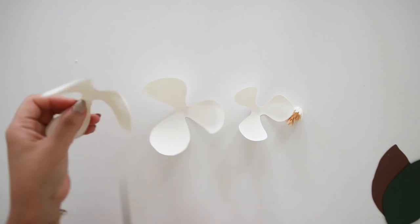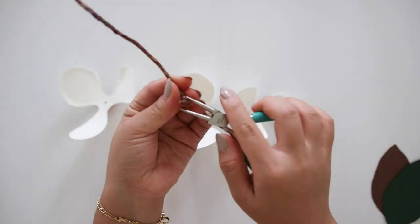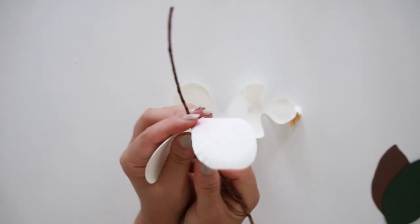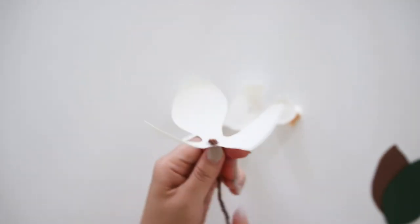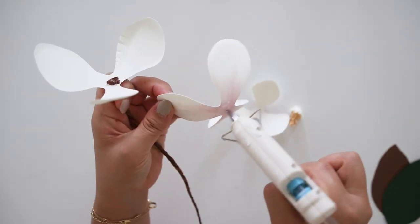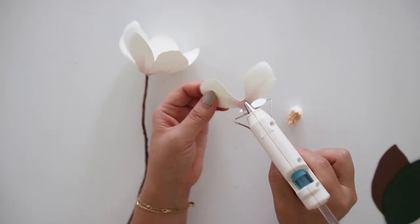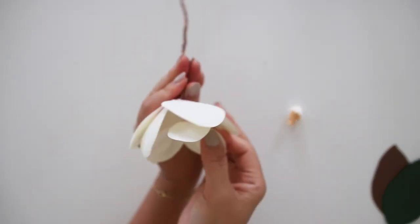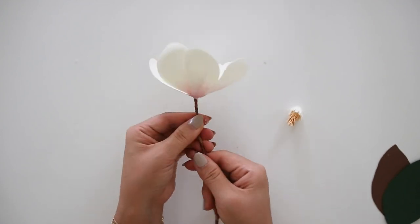Poke a hole on the largest magnolia petal piece. Grab a brown floral wire and curl the tips so that the wire can anchor onto the flower. Put that through the largest magnolia petals and glue down the curled tip of the wire onto the flower. Then glue the medium-sized magnolia petals working backwards in size, then the smallest, and lastly glue the yellow and white center piece into the center.